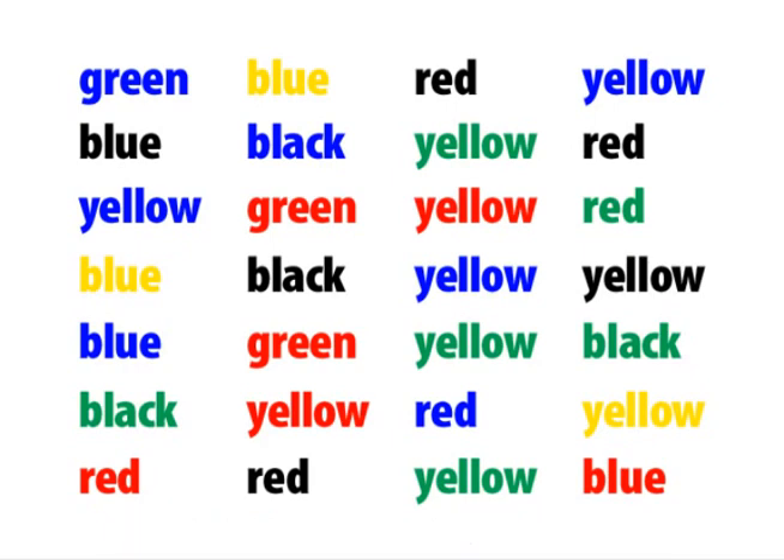Green, blue, red, yellow, blue, black, yellow, red, yellow, green, yellow, red.